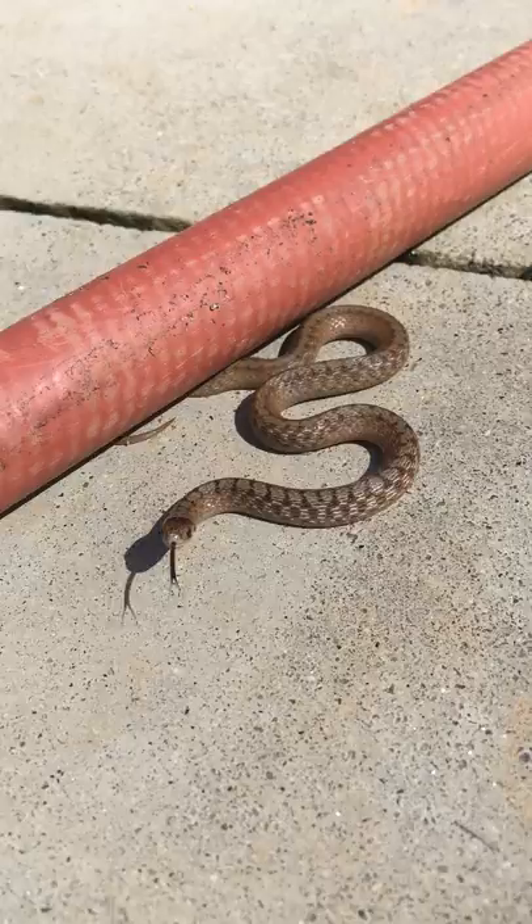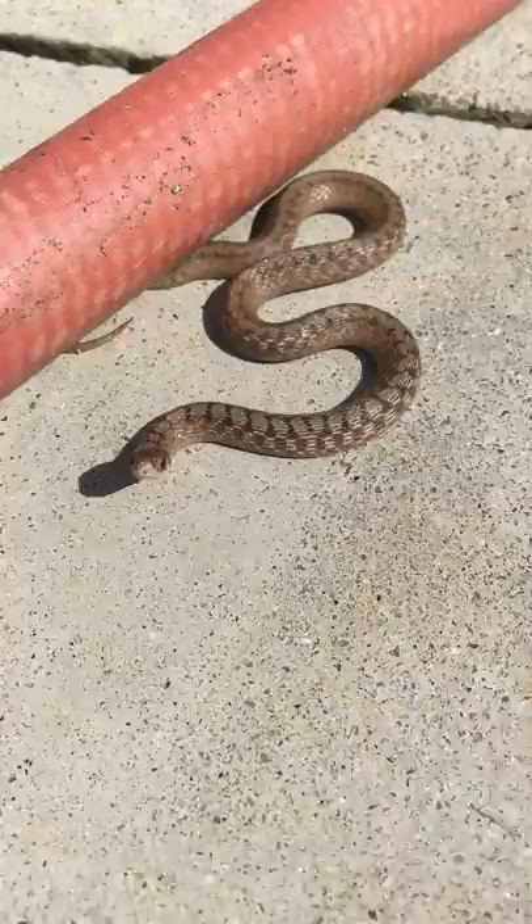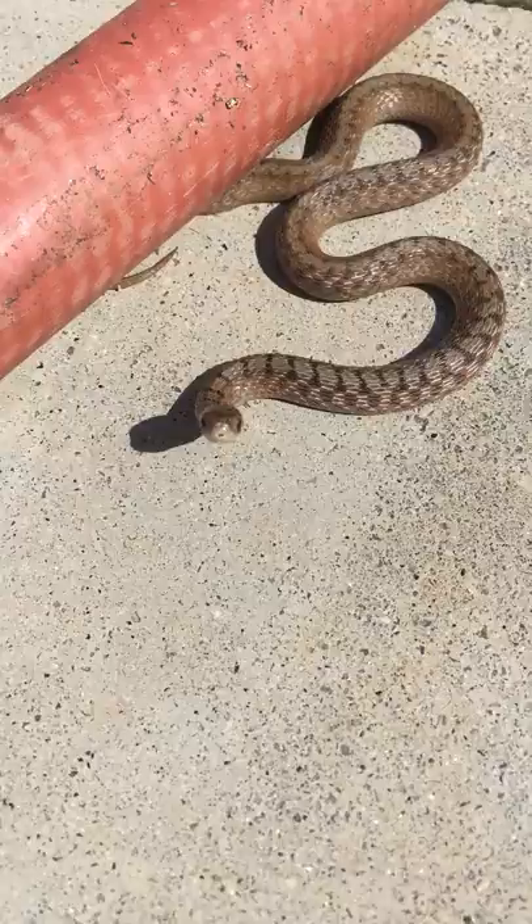This is a little baby brown snake. You can see the little pattern on his back, but it's not the bow tie pattern like a copperhead. You can also see how skinny his head is — it's nice and thin, the same shape as his body. So this is going to be a non-venomous snake.